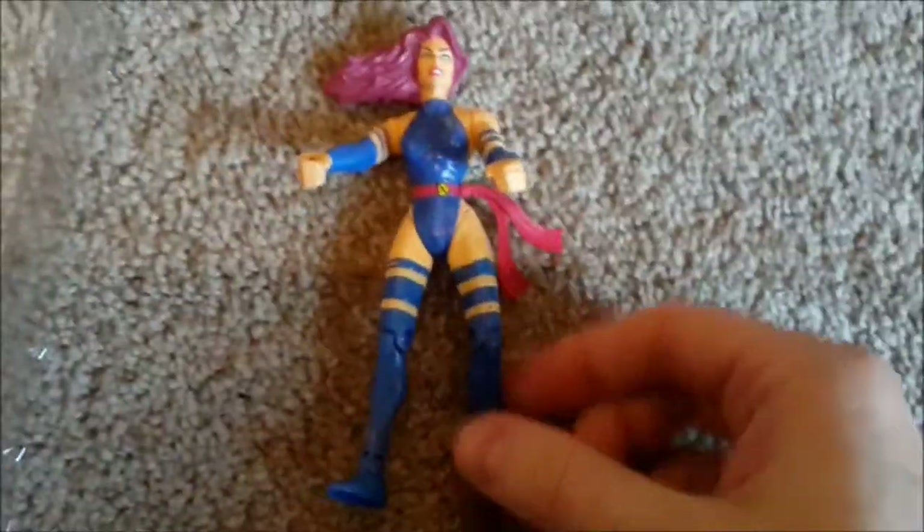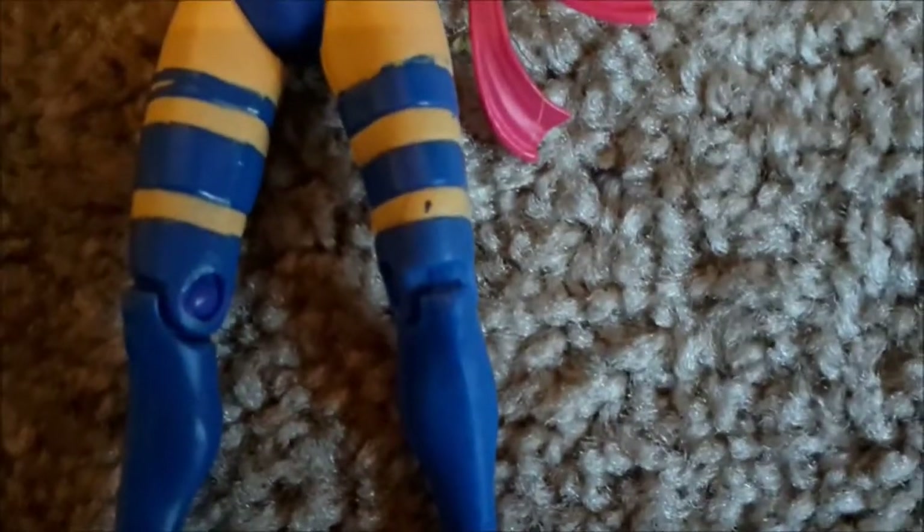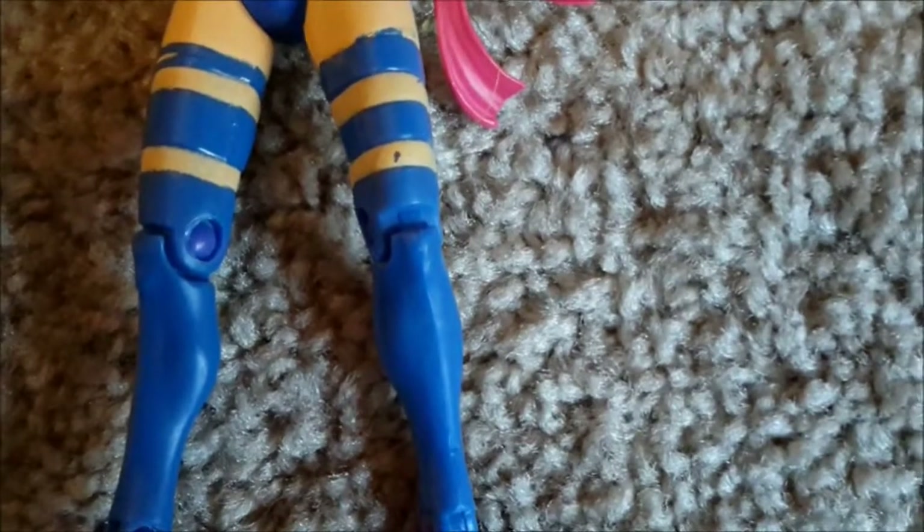Here we go! So this is a pretty decent sculpt on a figure from the 1990s. There are a few paint scuffs on it, like right here. I can't say that that didn't originally come like that, though, because sometimes the figures just came out of the box like that. Nice articulation on the legs — she bends at the knees and at the ankles. Not so great articulation on the arms, though, unfortunately, because her arms only move at the shoulder.